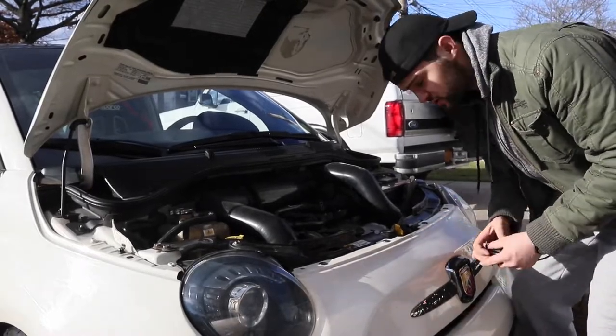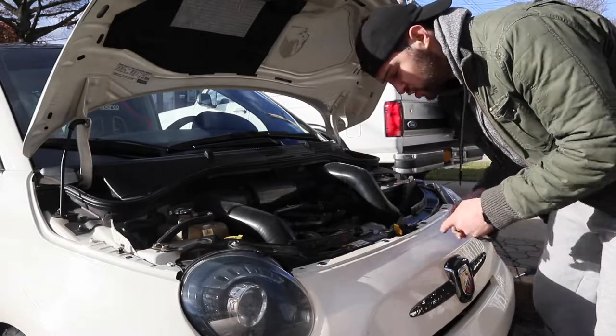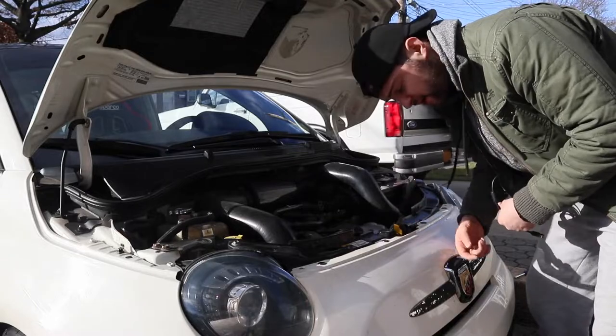First, in order to get some leverage, I'm going to be taking out these screws — the four screws that are holding in the bumper — just so I can pull the bumper back just a little bit, so I can get the wire inside and pull it through the emblem.